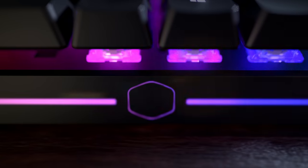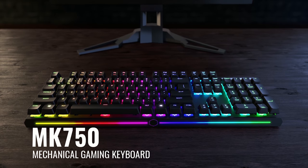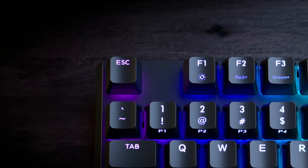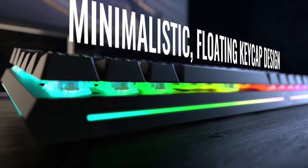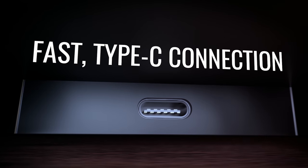Cooler Master's new Master Keys MK750 mechanical gaming keyboard features a minimalistic, distraction-free design, Cherry MX floating keycaps, magnetic removable wrist rest, USB Type-C, and an on-the-fly system with no software, making it easier for you to game smarter and not harder. To learn more, check out the links in the description below.